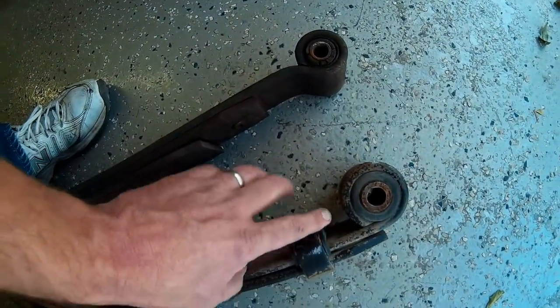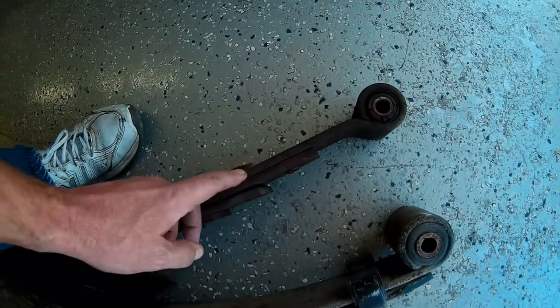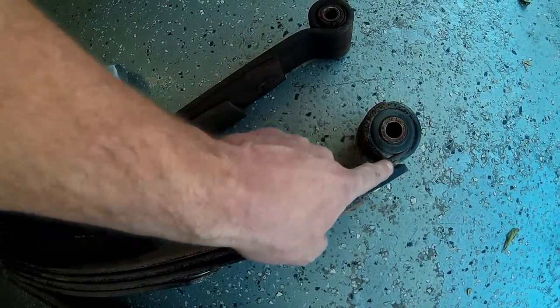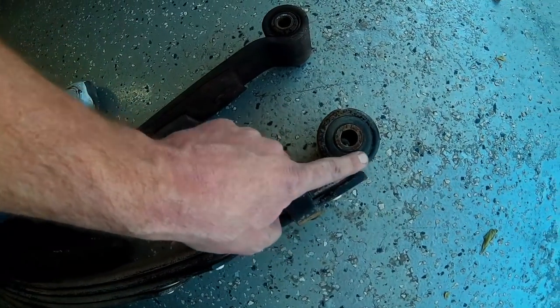At the shackle end it's the same thing. The main leaf on the OBS pack runs right through the bushing center line, whereas the Super Duty main leaf runs below the bushing center line.